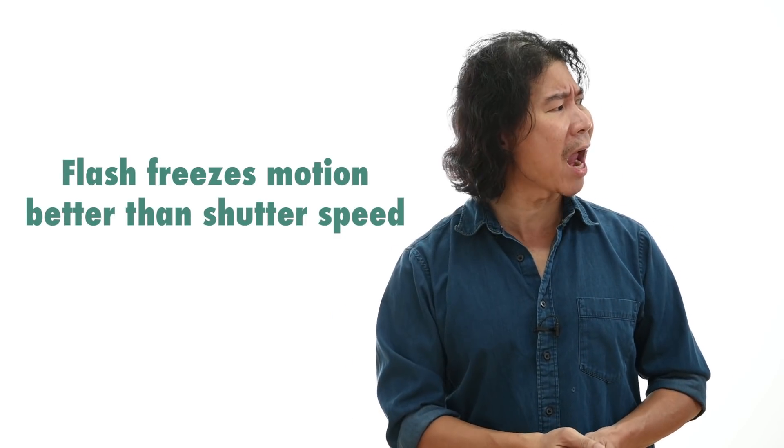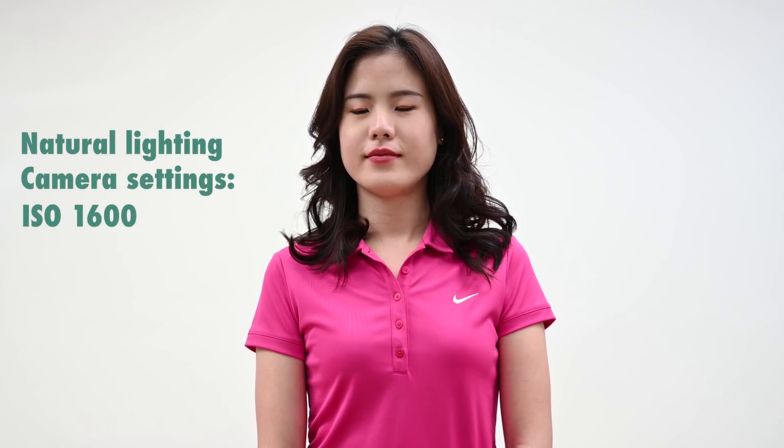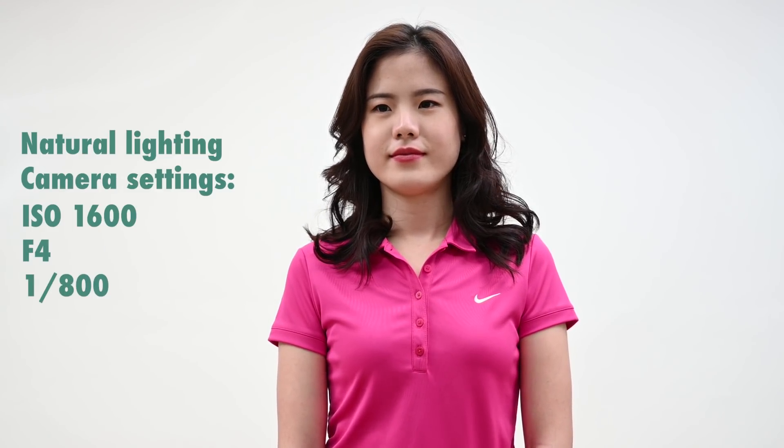We need Demi! So Demi, here's what I want you to do — look at this camera. I'm gonna be using natural lighting for the first shot. I'm gonna go with an ISO of 1600 at f4, and the shutter speed is really gonna be high — in my case now it's about 1/800 of a second. So Demi, I want you to wave at this camera as fast as you can, like you have your favorite fan in front of you while you smile. One, two...